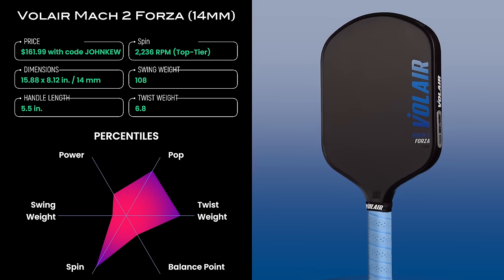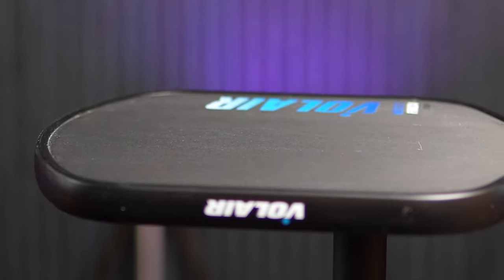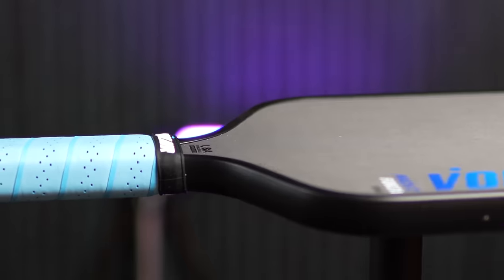I did notice the 14mm twisting in the hand slightly more than the 16mm version during off-center shots. Regardless, both of these paddles are going to have a larger sweet spot than most paddles on the market. All of the Forza paddles are thermoformed, so you'll get the benefits of thermoforming, which includes more power and pop, greater durability against handle breakage due to the welded perimeter carbon fiber seam, and a more solid, stiffer feel overall.